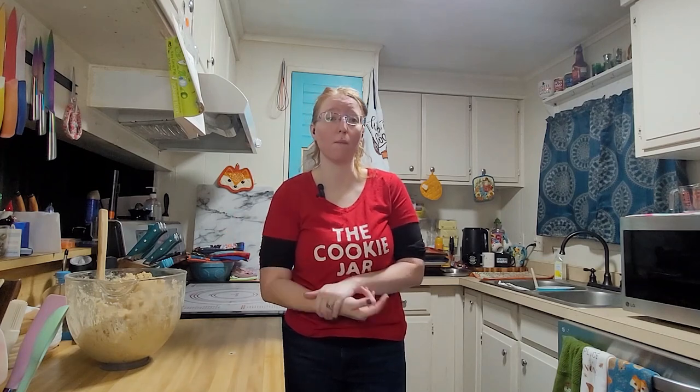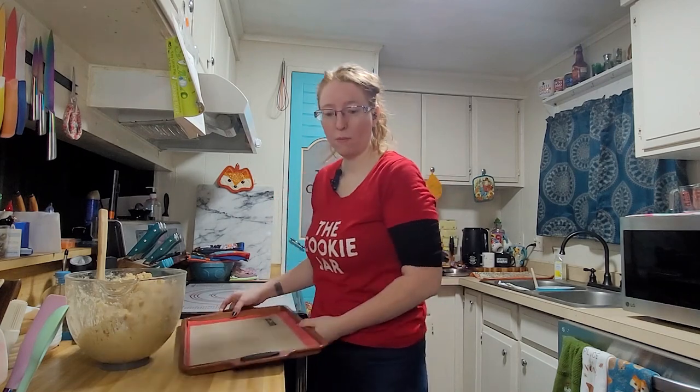I found every cookie sheet I could in my house, as I feel this will make a lot. I do not think I have enough — that's what happened once before. If I run out of cookie sheets before I have a final amount, I will keep track of how many we have to make so that we have an accurate cookie count. With that being said, let's get started — tray number one.